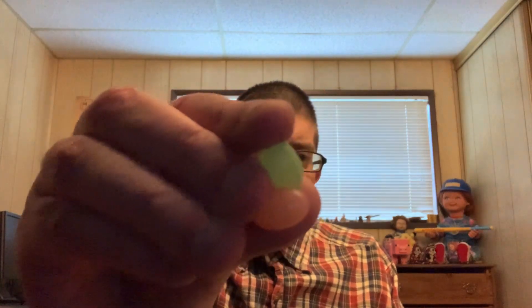We got green and like a pinkish color. Let's give these a try. Mmm. A really sweet Sour Patch Kids watermelon flavor, but in like a jelly bean texture.